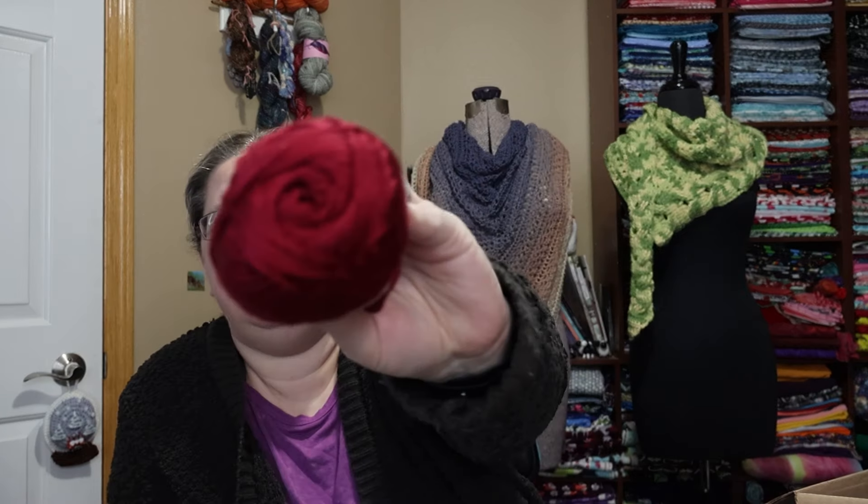Okay, so that is the reason I went to Michael's. The rest of this box is the fun stuff. So what did I get here? These are way tinier than I thought they were going to be — Loops and Threads Silky Soft Rayon from Bamboo.